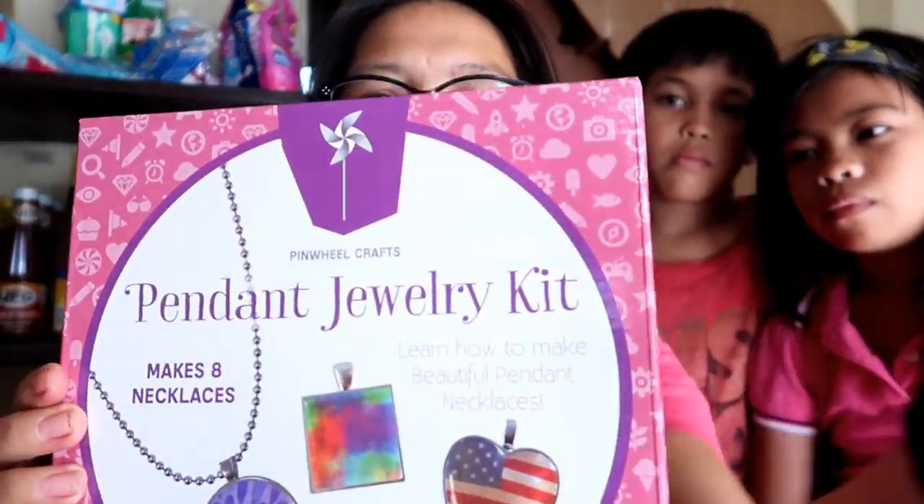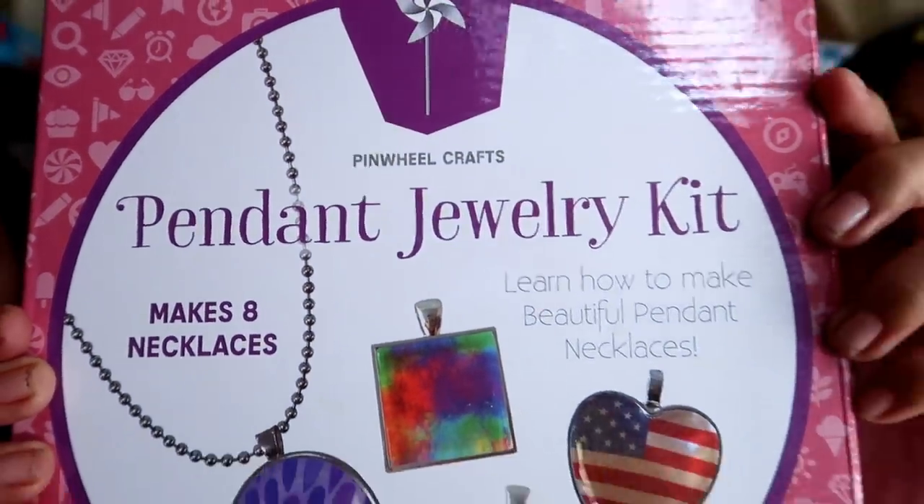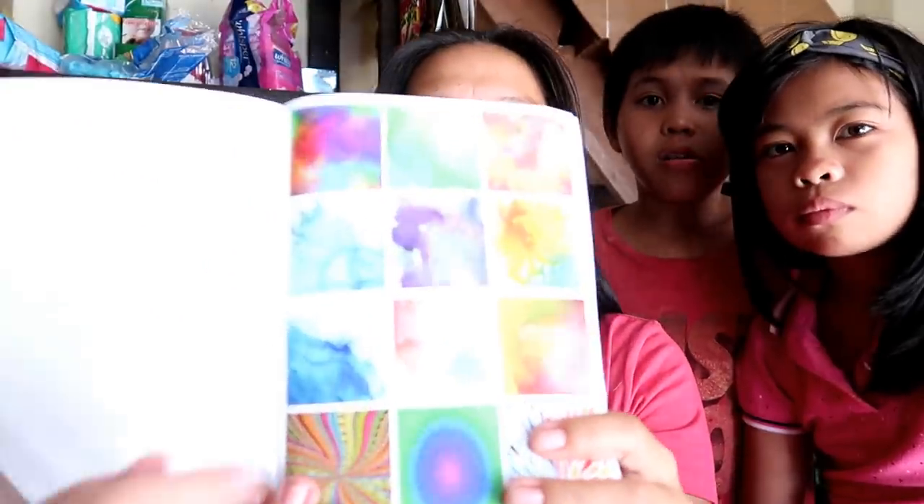Donald brought something for Hannah Grace, but I need to search how it works on YouTube because I don't really have any idea. Let me show it first — this is a Pendant Jewelry Kit! It has 2 oval trays, 2 round trays, 2 square trays, 2 hard trays, cabochon chains, and 200 images for designs. You cut it, glue it, and put it in. I need to watch it on YouTube — Pendant Jewelry 101!